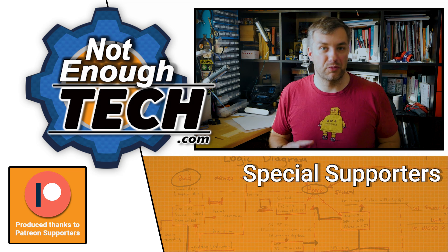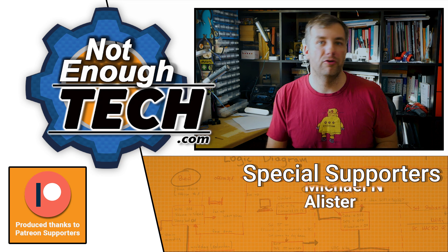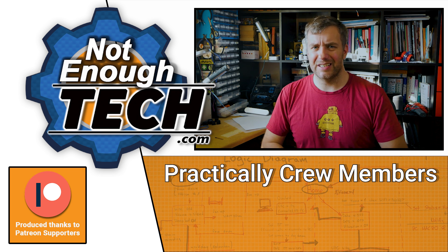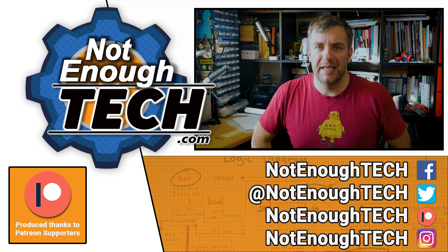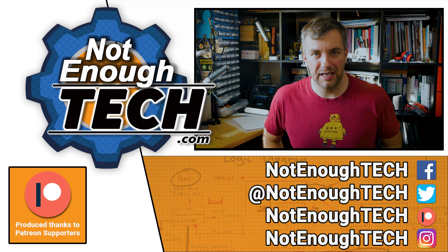If you want to have something you're going to use in multiple places, you're probably better off with a smart plug. In my next project I'm going to use Sonoff Micro to create smarter overnight charging. If you're interested in that, be aware that I do not have a posting schedule, so it's best to follow me on social media to get a notification when new content is out.